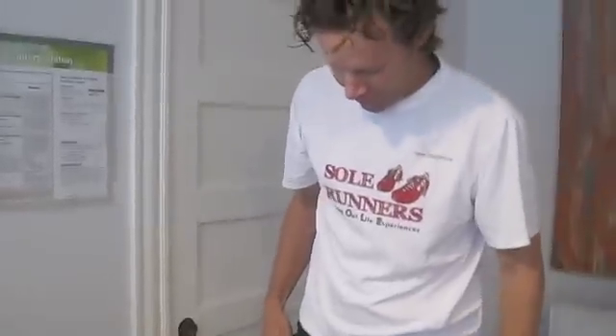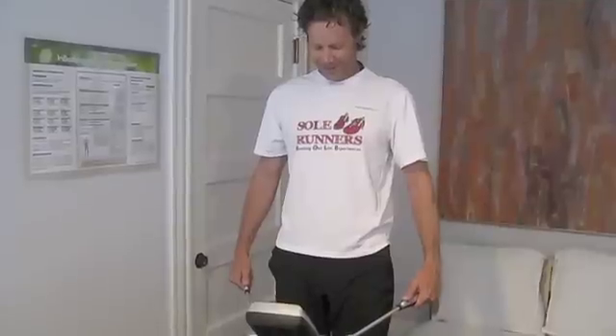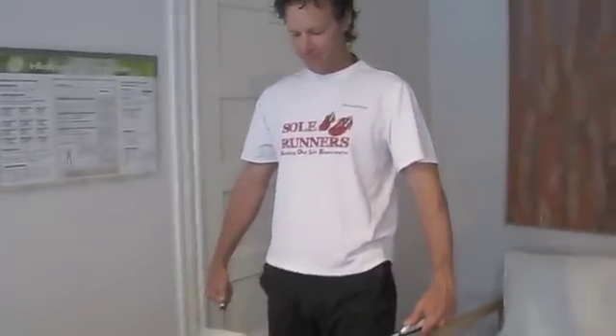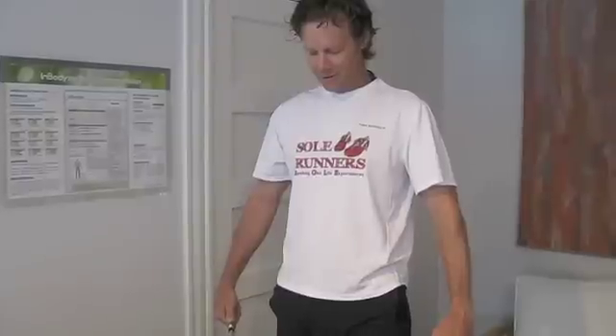We all need to know how many calories we consume. We're going to have your come-to-Jesus moment here. I'm going to enter some information about you. So you're going to stand really still — hold your arms out to the side. Here we go. This test only takes 90 seconds. It's eight electrodes that are going through your body right now.